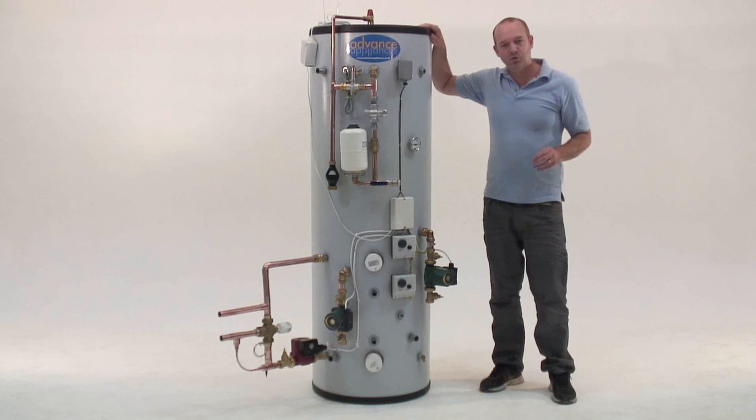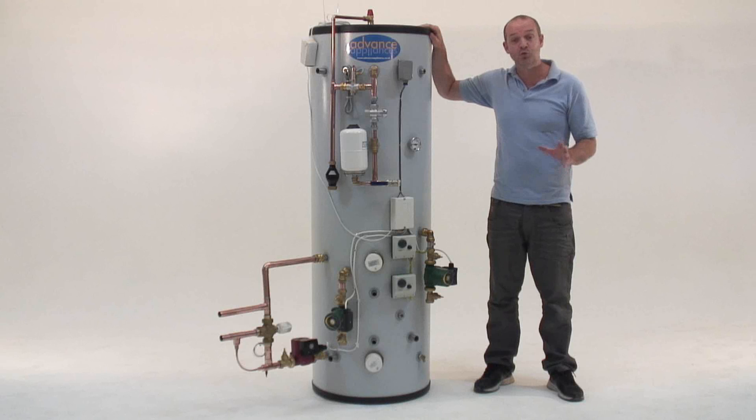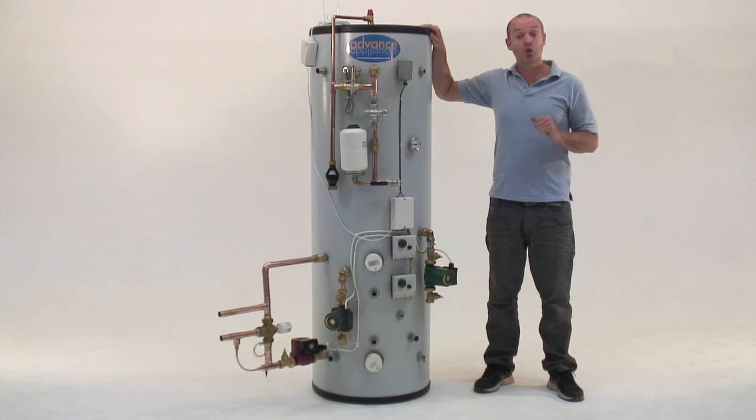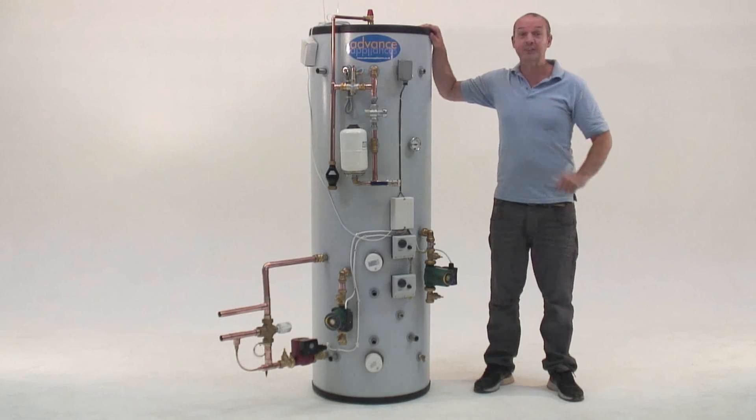You must use storage to capture renewable energy, and thermal stores are the best way to combine energy types. Look online and give Advanced Appliances a call — you'll be glad you did.